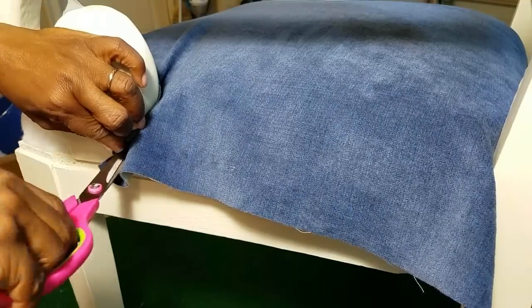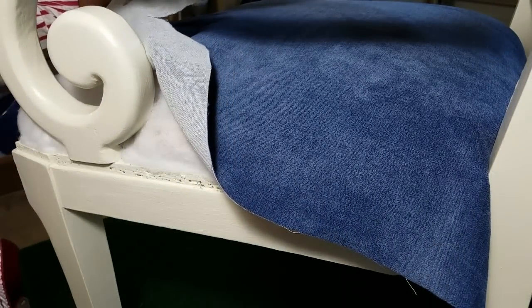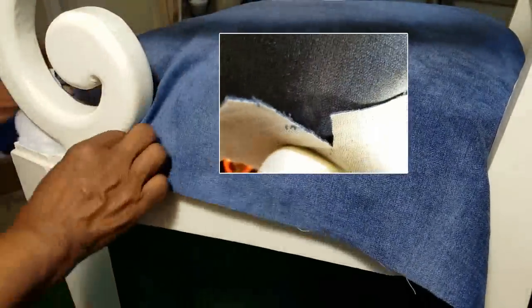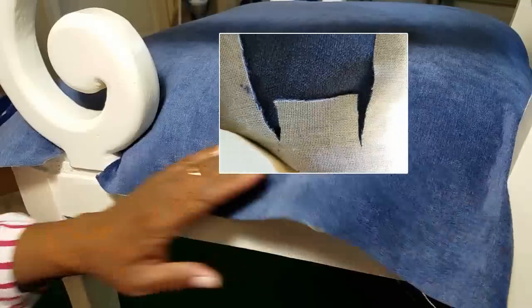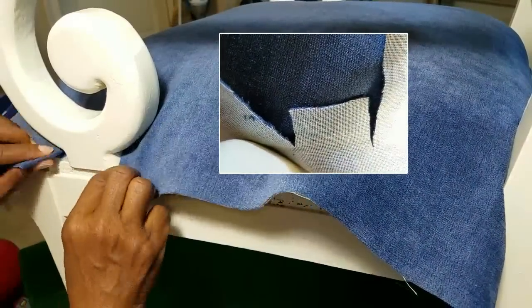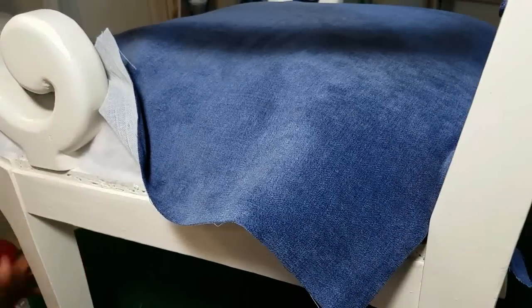To wrap the fabric around the base of your armrest, whether it's on the back or the front of the chair, all you need to do is make two cuts into the fabric just like I'm doing right here. Then take that small center piece — you can cut a little bit off the bottom before you tuck it under. Then just pull tightly on the left and on the right, and it'll be nice and smooth.